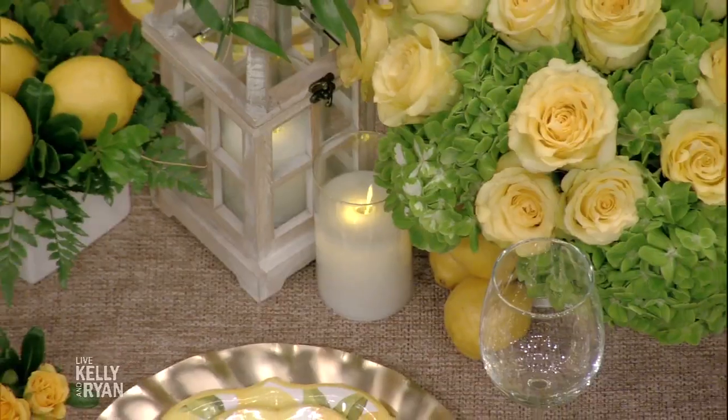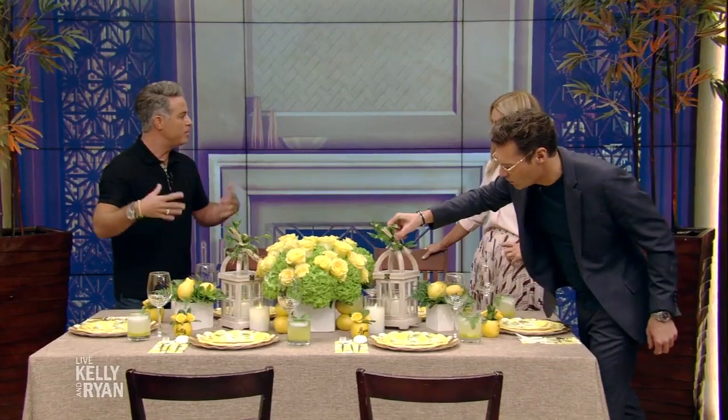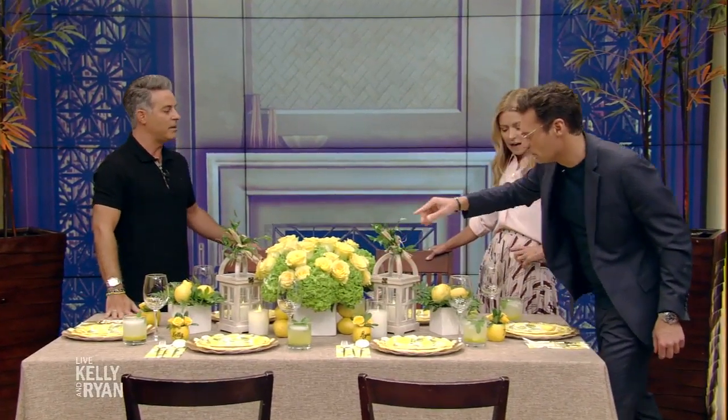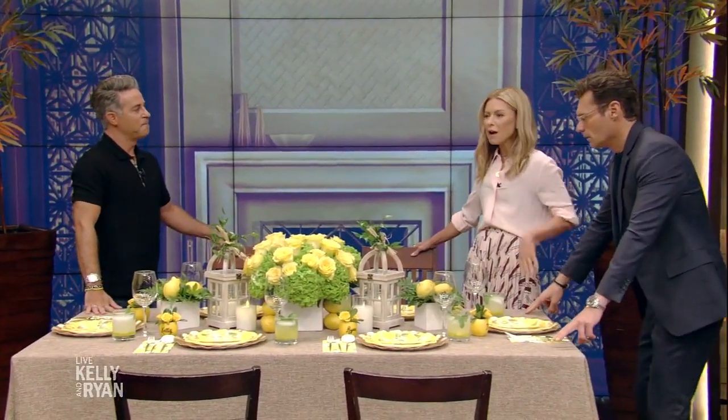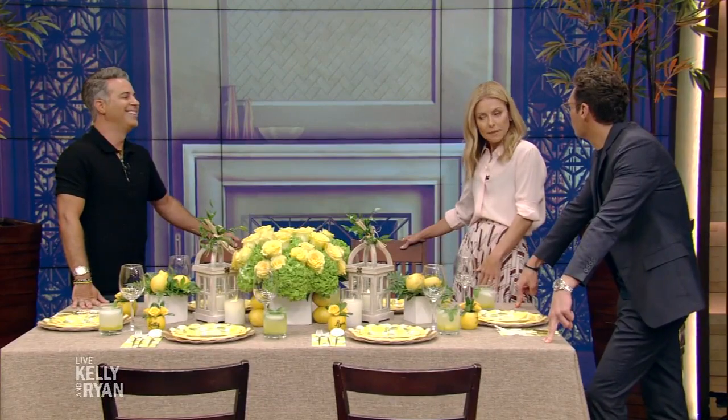Mikey, lighting is key. So important. When you're entertaining, you want people to feel comfortable, so candlelight is a great way to make it feel more intimate. The lanterns have a pattern on the glass, so they'll illuminate and cast a shadow on the table, making it even more decorative and dramatic. I always find lights are either too dim or too bright.